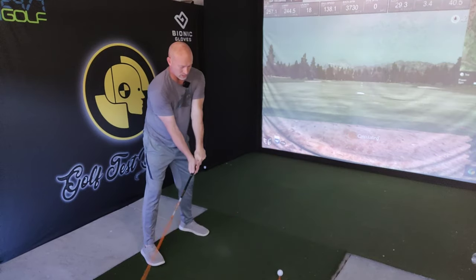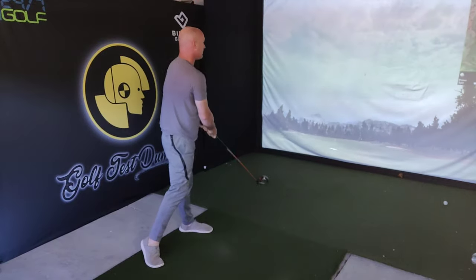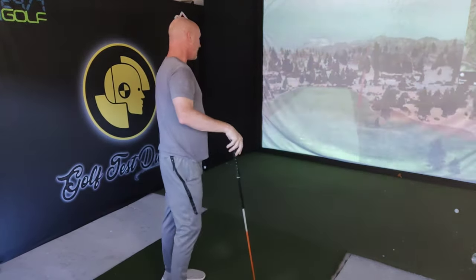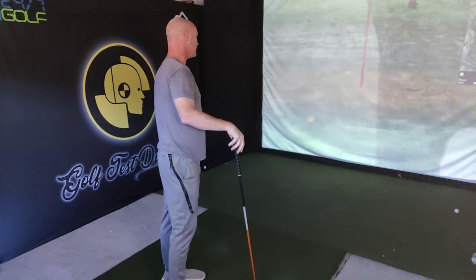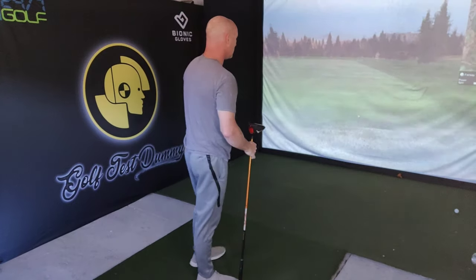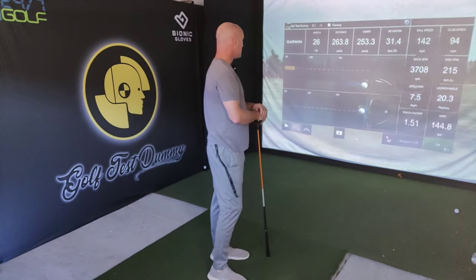One more. Center of the face, blocked it — oh my goodness. Carrying out past 250. 253 carry, 264 total. If that had been a draw and gotten that roll, that would have probably been out in the 270 range, which for me is big.